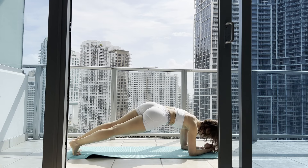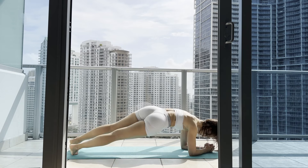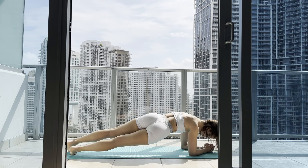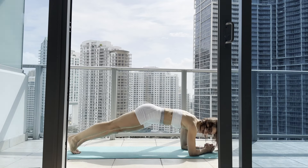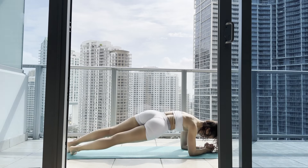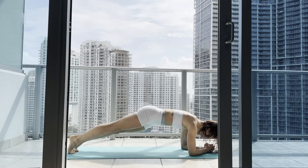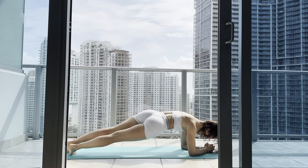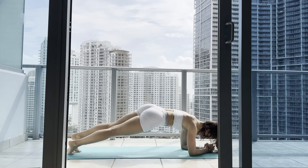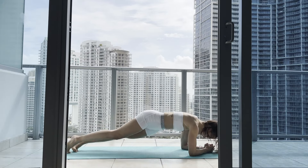Let's go. This is one — exhale down, exhale down, inhale up. Two, three, four — control your movement — five, six, seven, eight, nine, ten. Keep going — one, two, three, four, five, six — almost there — seven, eight, nine and ten.